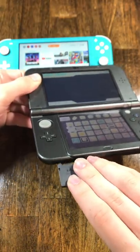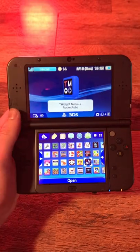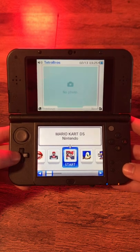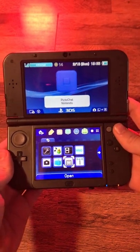The 3DS is also backwards compatible with DS cartridges. With a tool called Twilight Menu++, you can play backed up DS ROMs that are stored on your SD card.